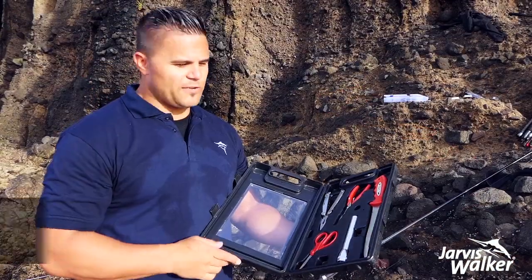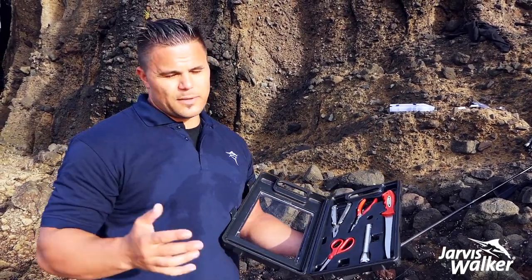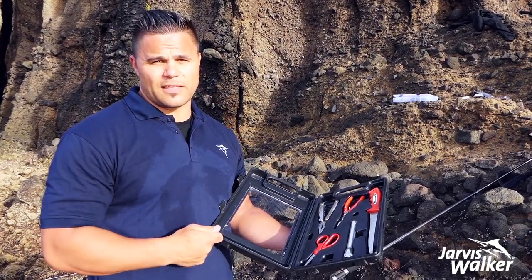Filleting knife — obviously good for filleting your fish, but it's also really handy to have out here with you. Today one of the baits that we have with us is mullet, and using a filleting knife just means you're going to get the most out of that bait.